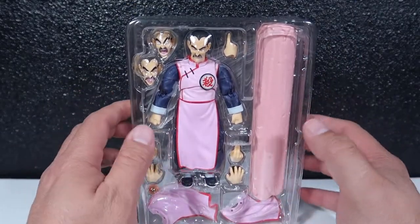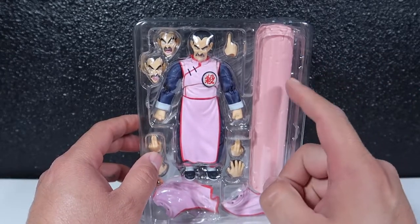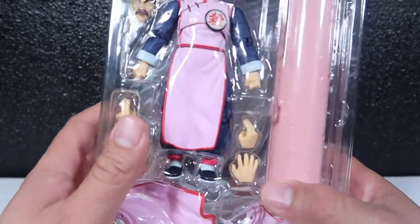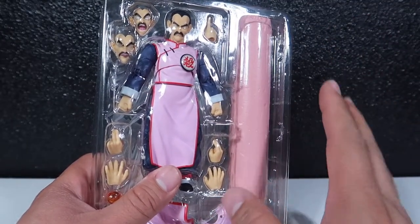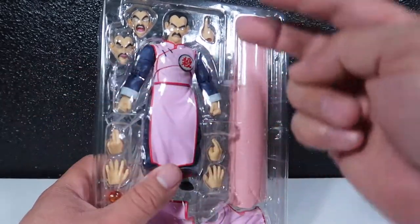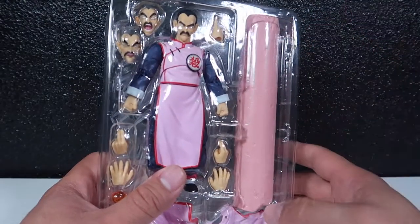This guy comes with a lot of accessories. He comes with this pillar — if you've seen the cartoon, you know he breaks the pillar with his fingers. He touches the top and bottom of the pillar and pushes it apart. He then carries the pillar, shoots it through the sky, lands on top of it, and flies through the sky on it.